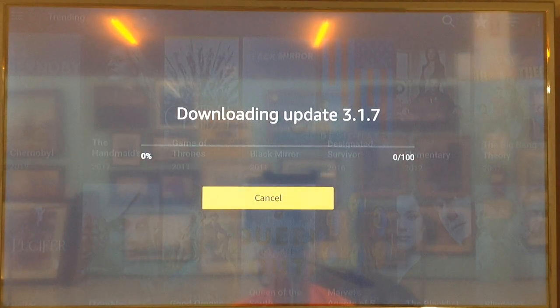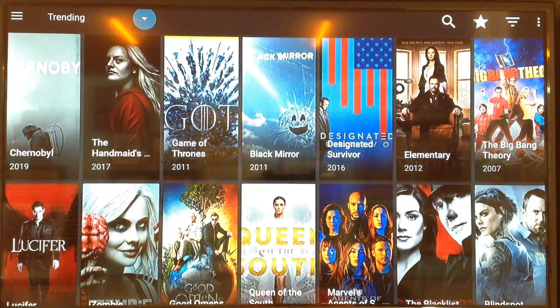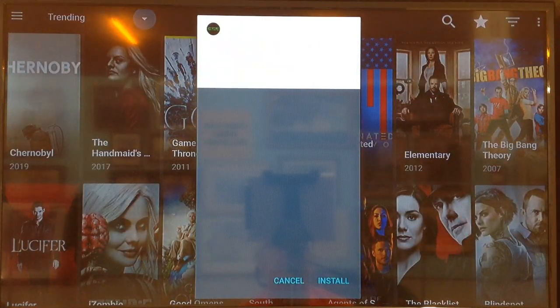So here we're doing the update now. The problem with this update is that most updates will overwrite the old version, but in this case that's not what's happening. We are actually doing the update, but it's adding an additional version.